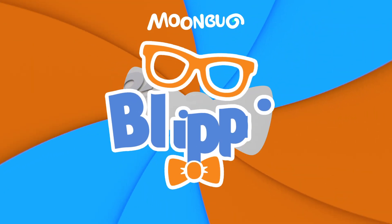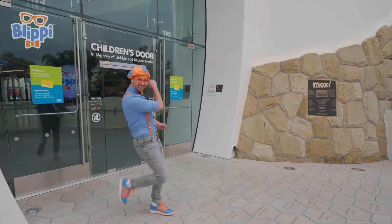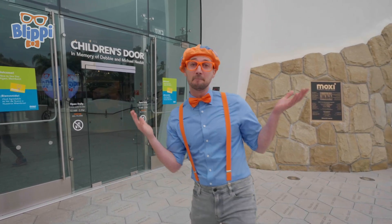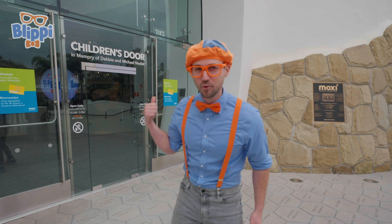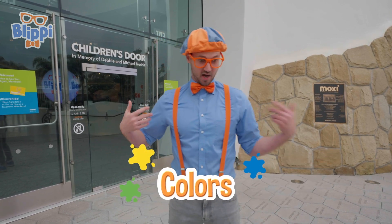P-L-I-P-I! So much fun. It has a lot of cool science things in there. Yeah, today you and I will learn a lot about some colors.